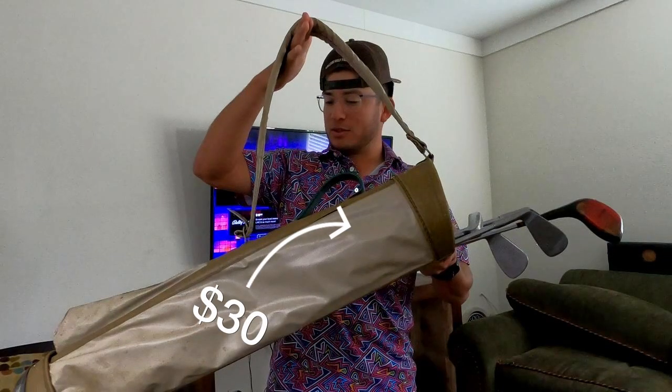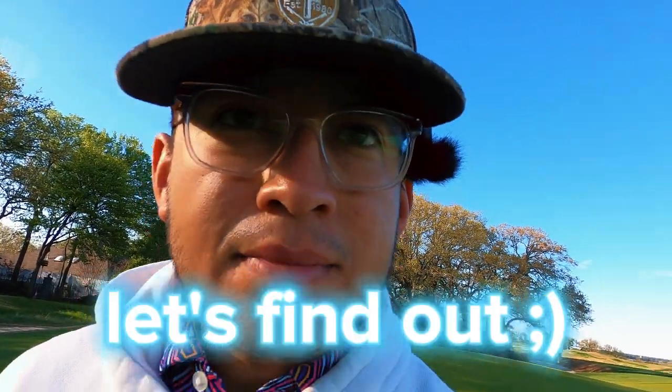Can I, a pro golfer, still shoot even par or better with only $30 worth of golf equipment? Well, let's find out.